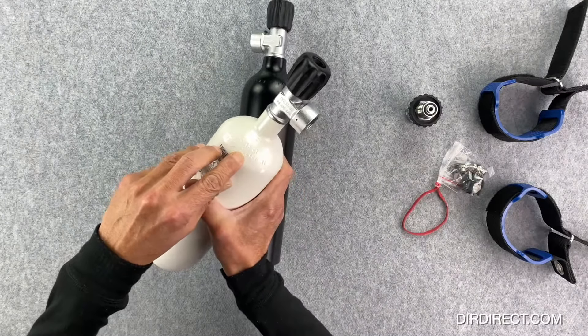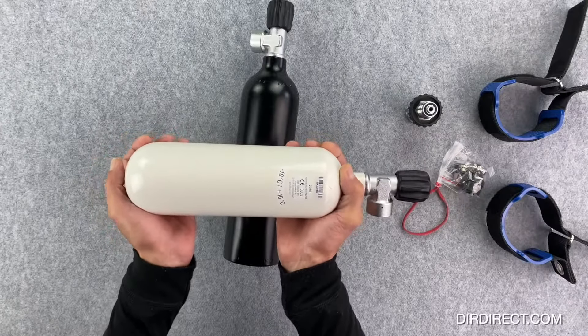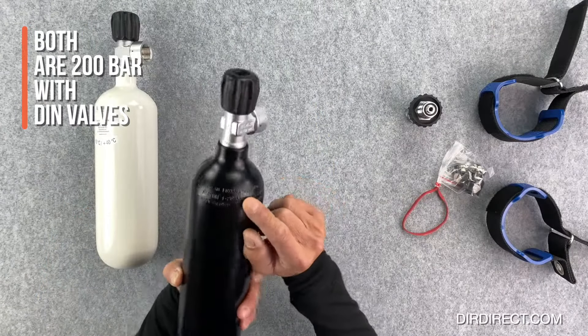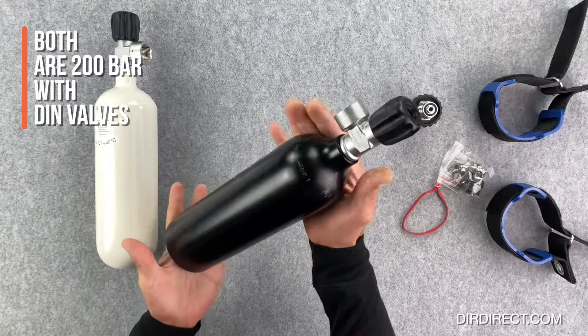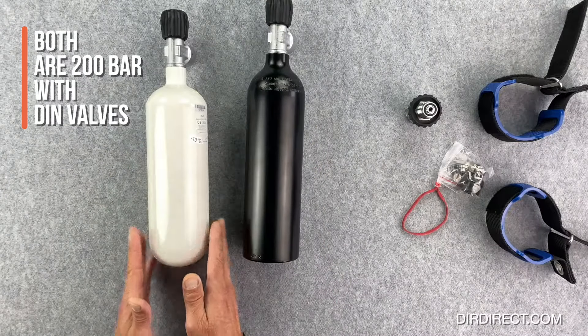Reading the markings on the neck of the cylinders, you can see the steel cylinder is 1.69 kilograms — quite heavy, taking off a lot of weight from your weight belt. The aluminium cylinder is 1.2 kilos; it's obviously lighter on the surface but more buoyant when empty.